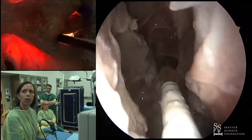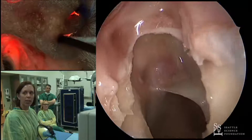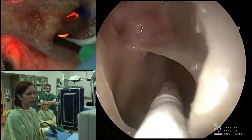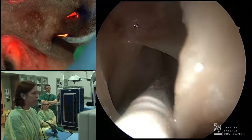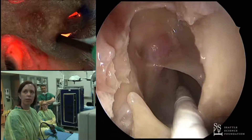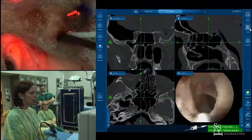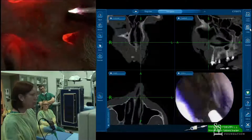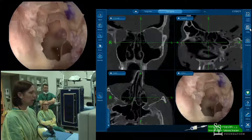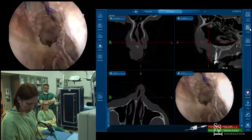Using our image guidance — we've already achieved a nice sphenoidotomy here. We have a nice large sphenoid on the right side, and looking on the other side as well. My typical approach is to go ahead and open the sphenoids on either side, and that's already been done from our prior FESS dissection.